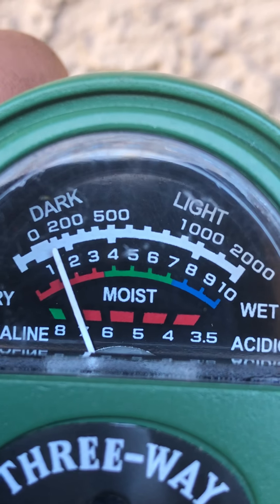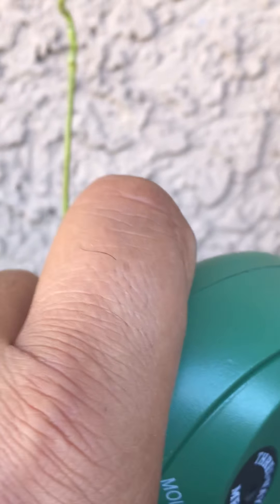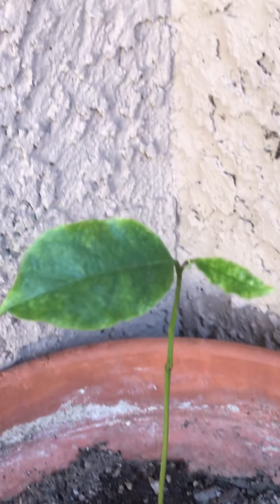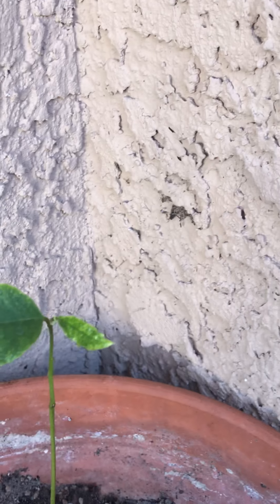Let's go to the acidity — it is way off. It is not at 6.5; it's at 7. So we're going to do something about it. The plant not being able to assimilate nutrients is probably the problem — this must be why it's not green and has that yellowing edge and yellow spots.